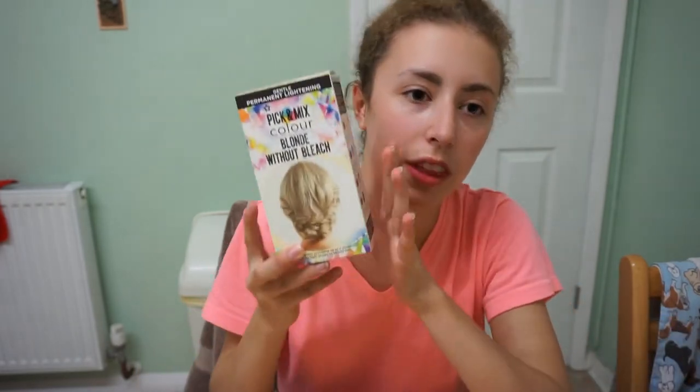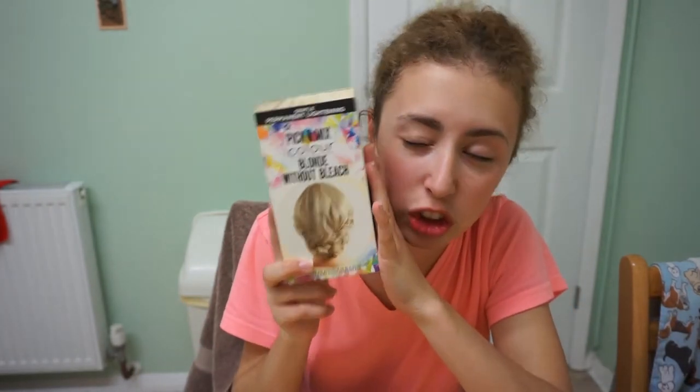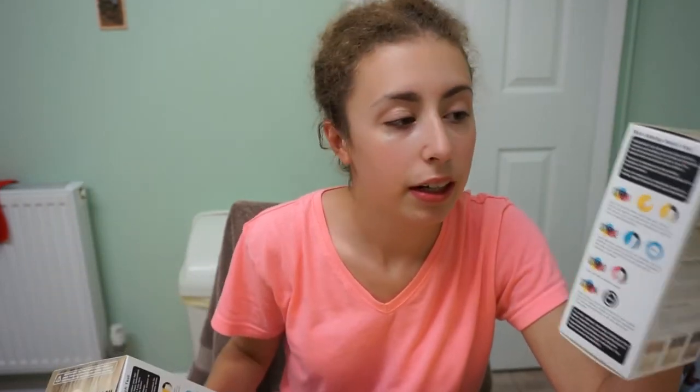I picked up the blonde without bleach because I thought it would be gentle on my hair. I picked up two in case A, I go orange, and B, one's not enough because my hair's too thick, which I'm thinking is the more likely scenario. I bought two colours because I didn't know which one I would want to do, so I bought both so I can decide later.